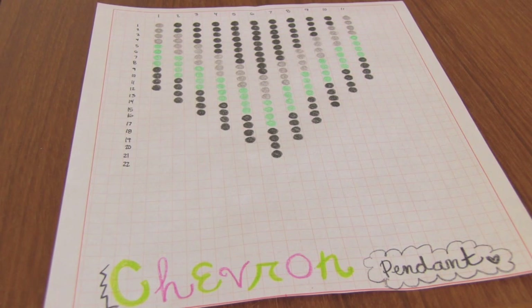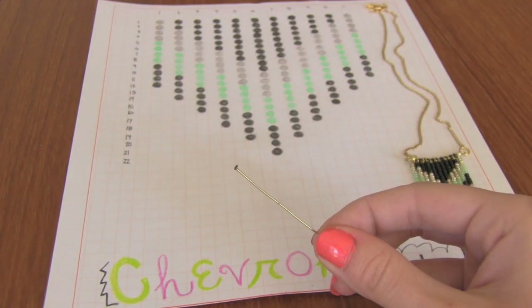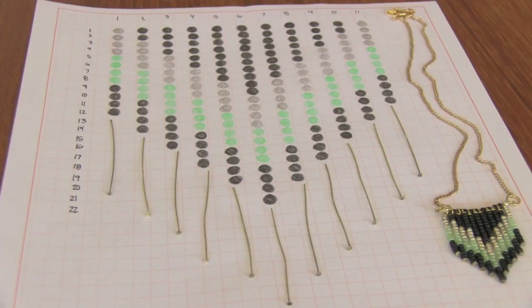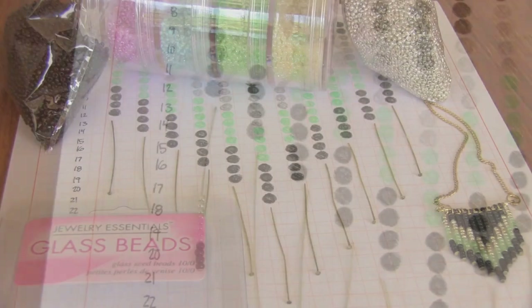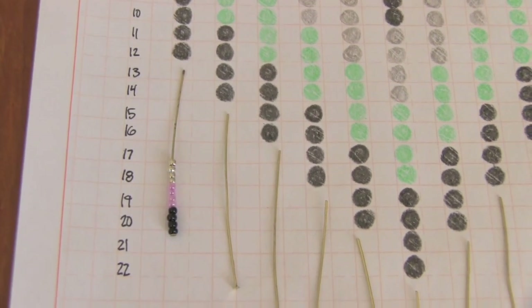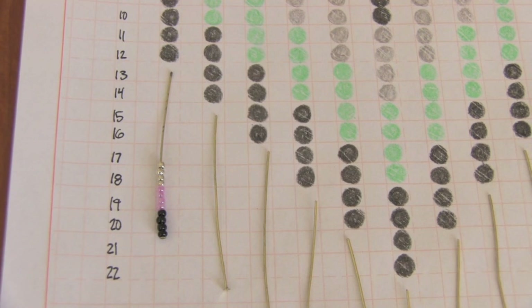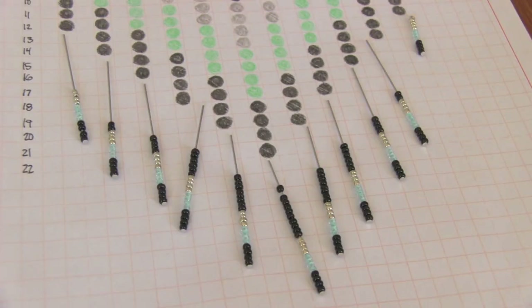To make a chevron necklace like the one I'm wearing, you'll want to follow this pattern. You're going to use 11 head pins, one for each column of beads. I'm using glass seed beads that I got from Michaels, but you can get them from any craft store. I put 12 beads on this first head pin, on the second one I'm going to put 14, and every time you're going to start with black — or whatever color is on the bottom. The pins should look something like this once you have accomplished the pattern with the beads.